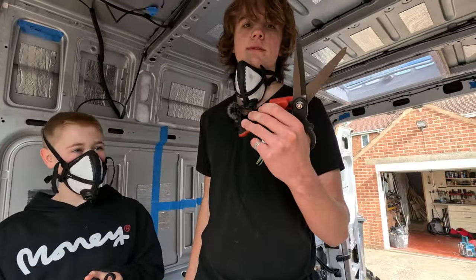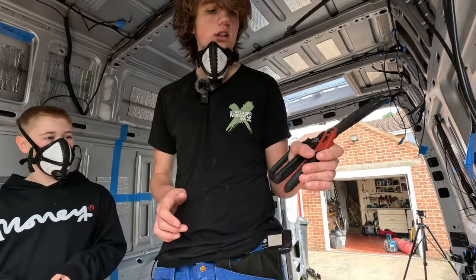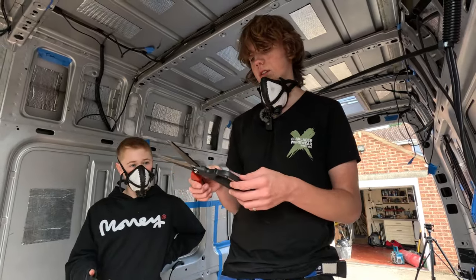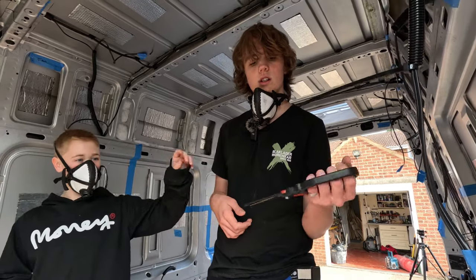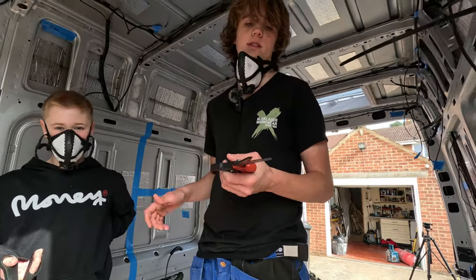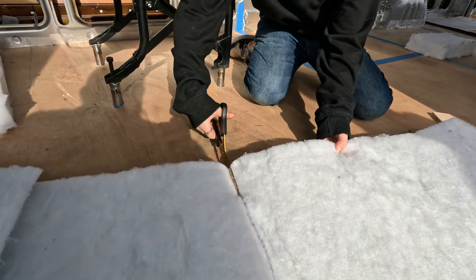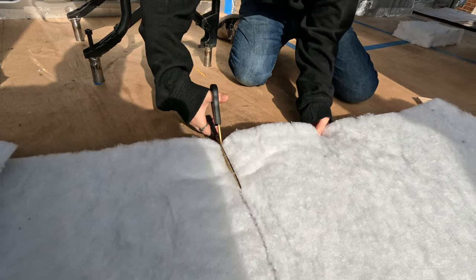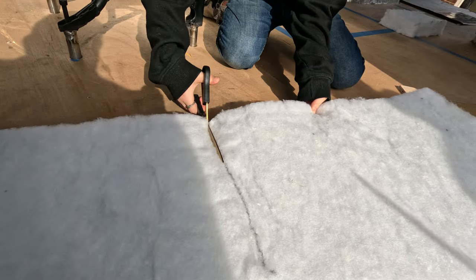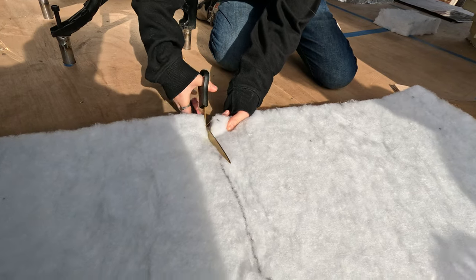We got wallpaper scissors and these big beastie spring-loaded shears. Jacob tries the wallpaper scissors - verdict? They work a tiny little bit, not that great. They were only about six or seven pounds but we'll keep them - they're a decent pair of scissors.